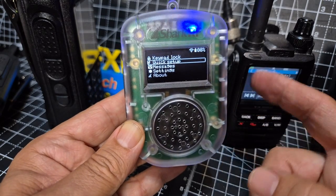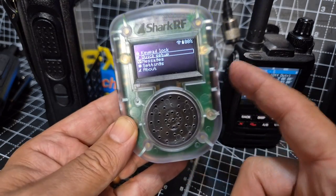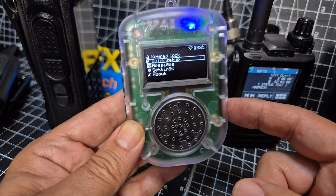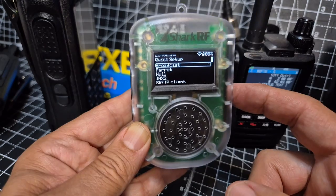That goes to settings. Then go down one with the middle buttons, down one here. Select enter with the bottom button — quick setup. And then we're going to go down.